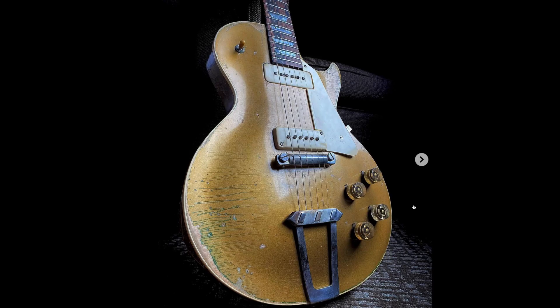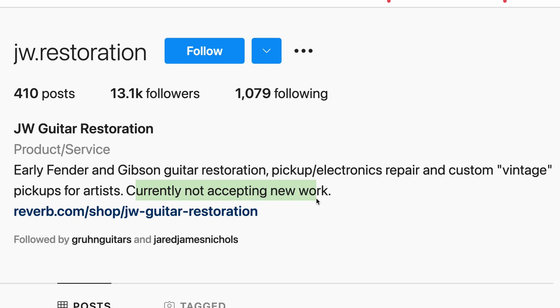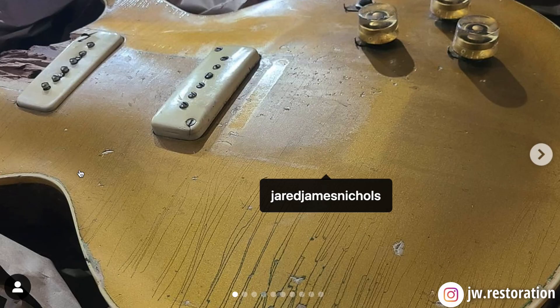The luthier who did the work is JW Restoration — you can find him on Instagram. He's got a Reverb shop but is not currently accepting new work, so don't bug the guy. He was also the luthier who restored that Goodwill Les Paul Special that was featured on another channel that we talked about in a previous episode.